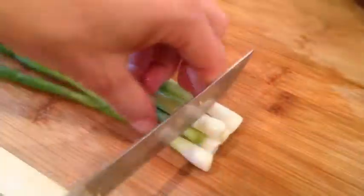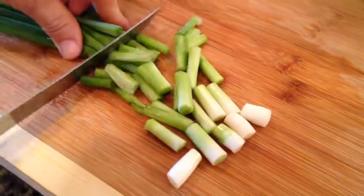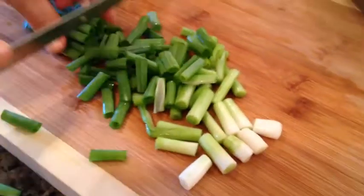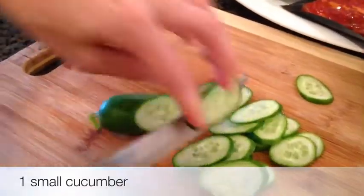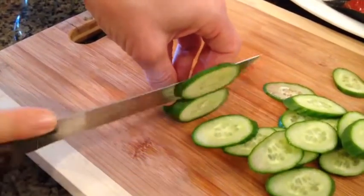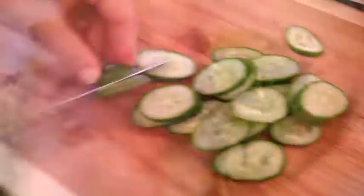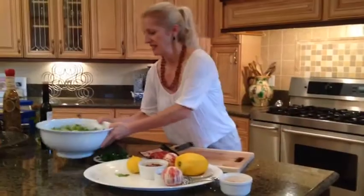In addition to three small heads of lettuce, I have five young onions. In addition to lettuce and onions, I also found a fresh cucumber in the kitchen — a medium to small cucumber. We'll add that to the fresh greens side.